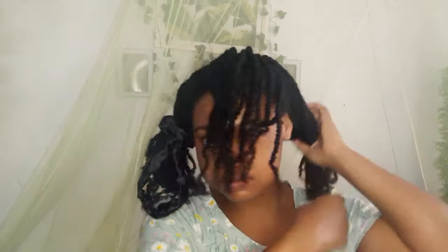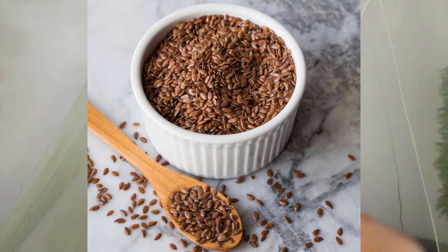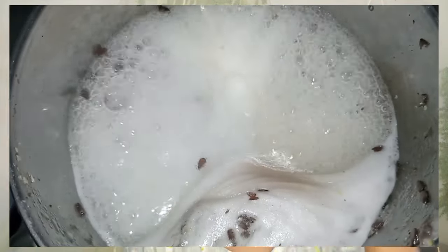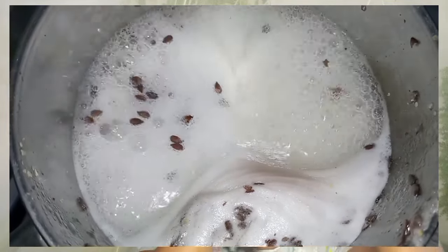You might have picked up on it when I mentioned Indigenous Strands, but if you didn't — yes, it is flaxseed gel, and that's what I'll be using on my ends to keep them separated. Flaxseed gel is a gel that comes from flaxseeds. The gel is very easy to make — all I did was add some of the seeds to water, put it on the stove, and let it boil.